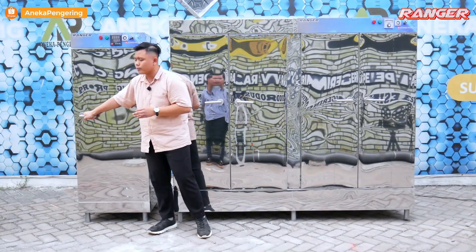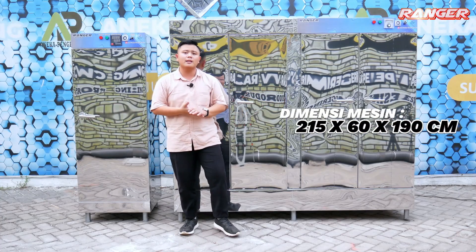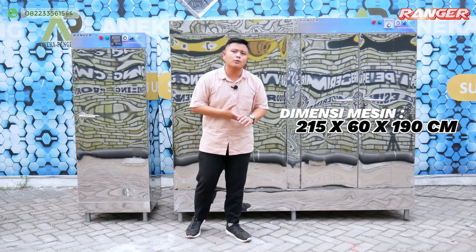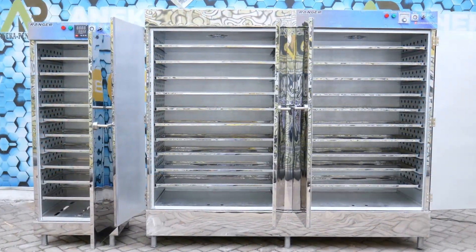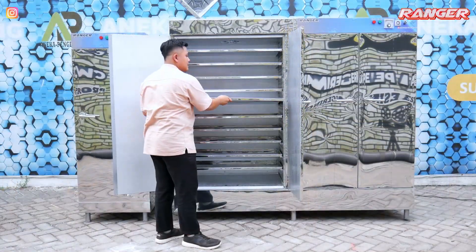The capacity 20-rack full-electric unit has a height of 215 cm. The depth from front to back is 60 cm, and the width of the front is 170 cm. The inside is already included with 20 full stainless racks.